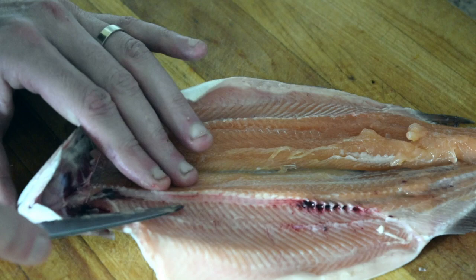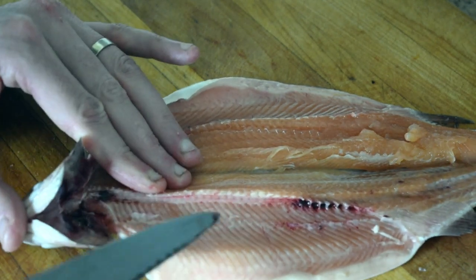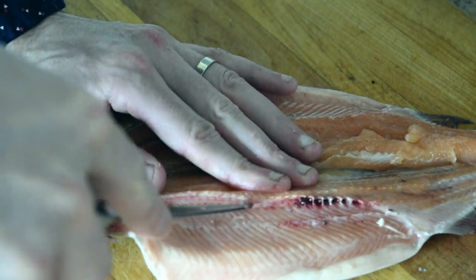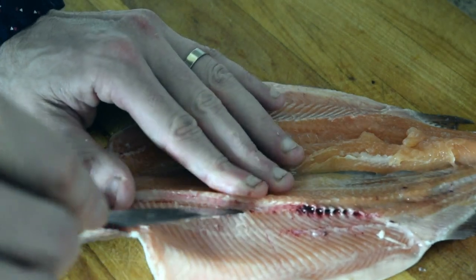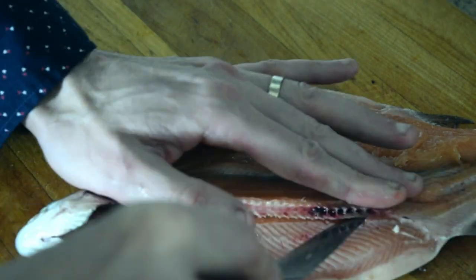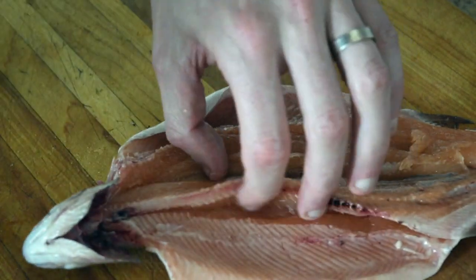Let's do the other side real quick. Again, you don't want to go too far. And as you do this more often, you get better at it and you can find your own little style. But this is how most people teach other people how to do it.